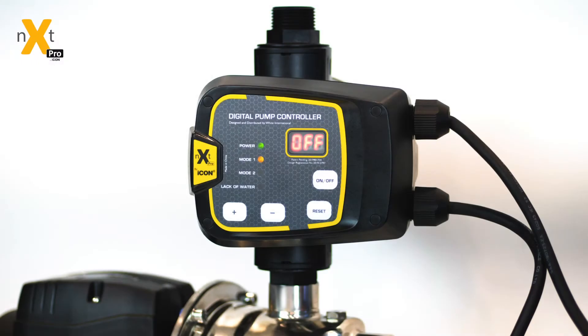Hi, Jamie here from White International. Today I'm going to walk you through the operation and functions of our NEXT Pro Controller, our next generation of pump controlling system.